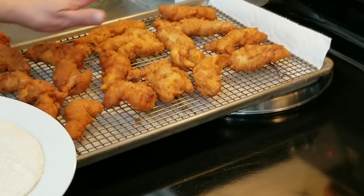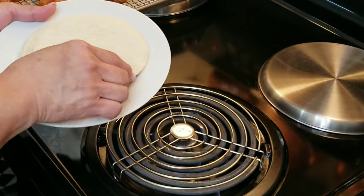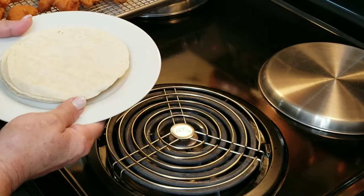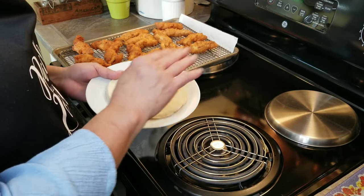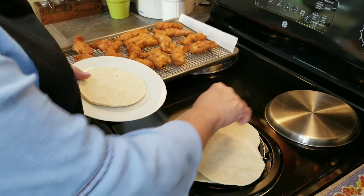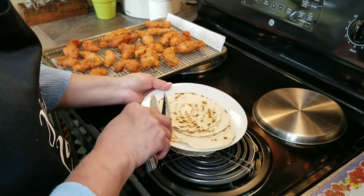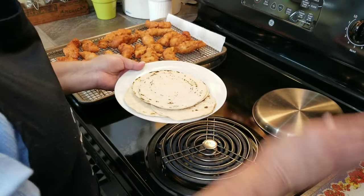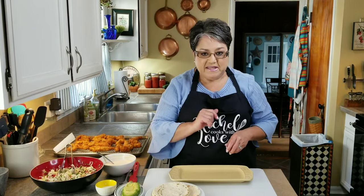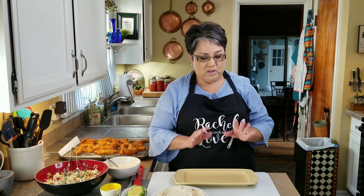My fish is all fried and it looks beautiful. Now I've got my burner getting hot because I'm going to warm up my tortillas. I'm going to use corn tortillas — you can use store-bought, make your own homemade, or even use flour tortillas. I like to get them a little charred, but you can warm them up any way you want. All my tortillas are ready. Now we're ready to put our tacos together. I've got my tortillas, slaw, sauce, fish, and some avocado to top it all with.